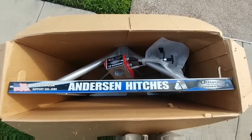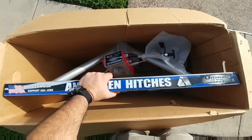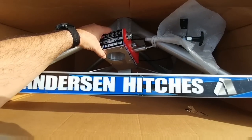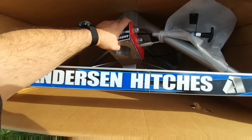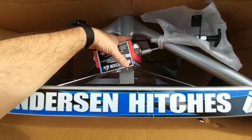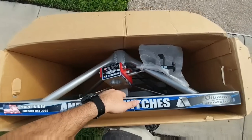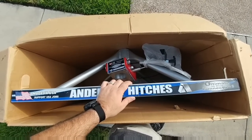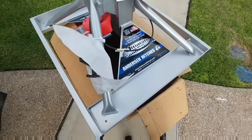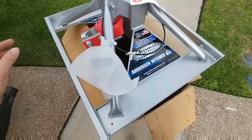Now, the first thing I want to point out is when you get this box, even though the hitch itself weighs about 32 pounds, the entire box is going to weigh closer to 52 pounds. That's because the coupler attachment, which goes to your kingpin, as well as the hitch ball itself already inside the hitch, add that additional weight. But it's still surprising how light this setup is compared to the B&W setup I currently have.